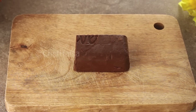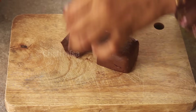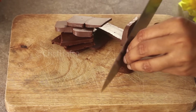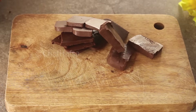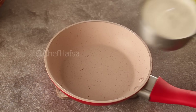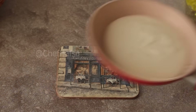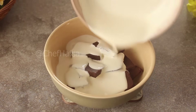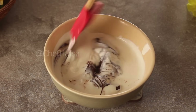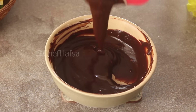Now we need chocolate. We have 100 grams of dark compound chocolate. We will chop the chocolate and place it in a bowl. We will add half a cup of cream and warm it slightly. When the cream gets warm, we will pour it over the chocolate and mix them together until a smooth chocolate cream sauce is ready.